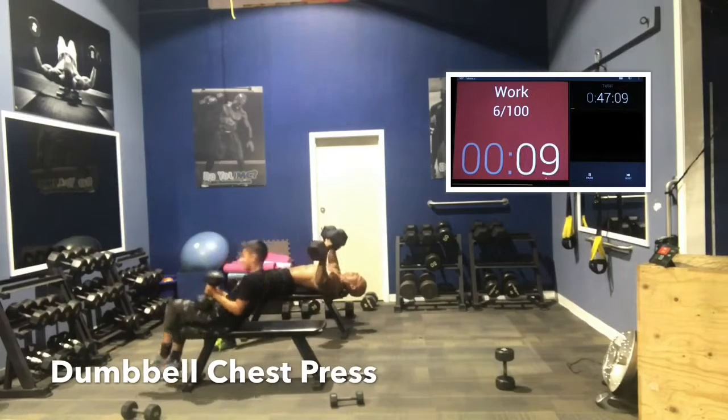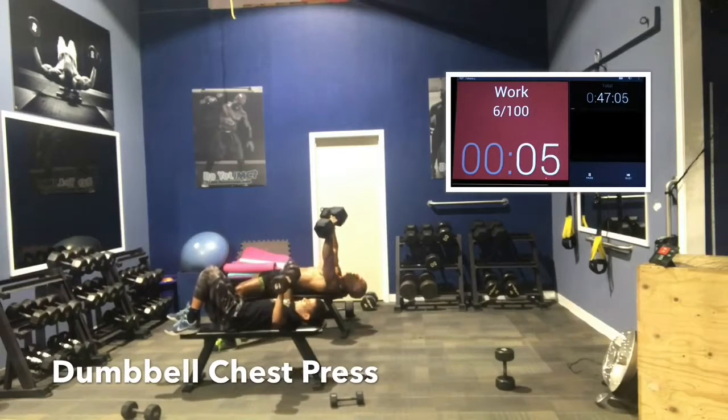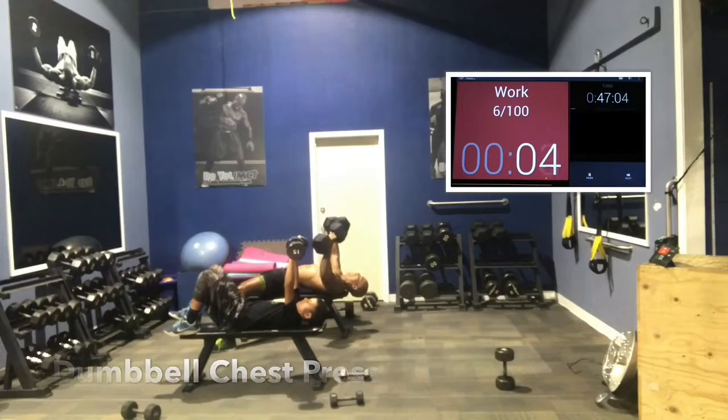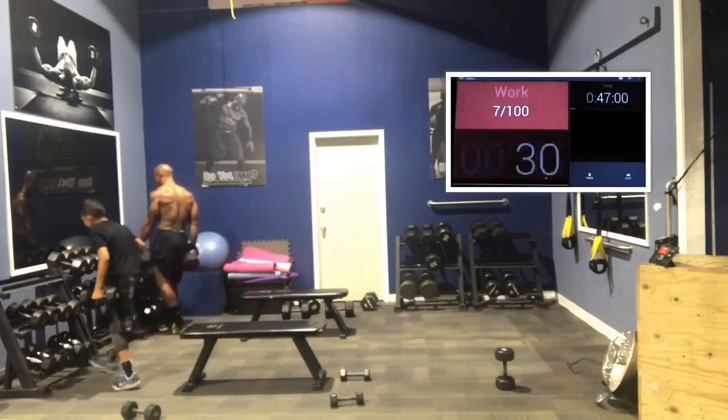Control the weight throughout the movement. 8, 7, nice guys, 5, keep it up, 4, 3, push, 2, 1. Good job, guys. Rest 15 seconds.